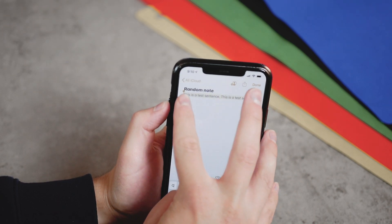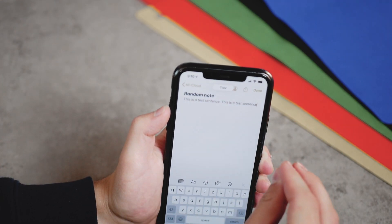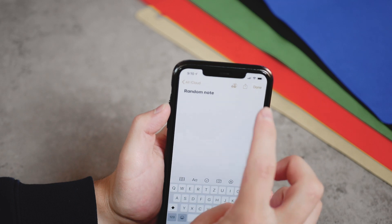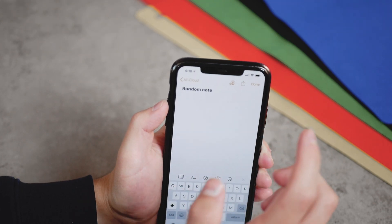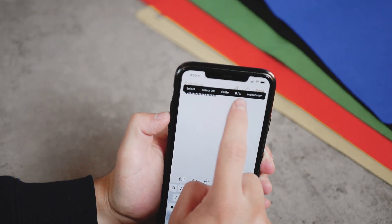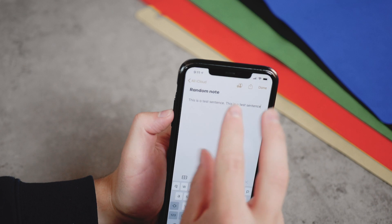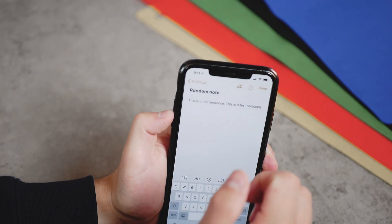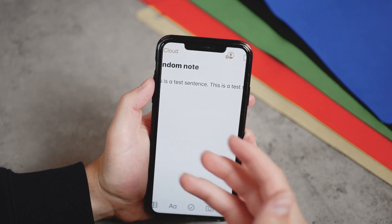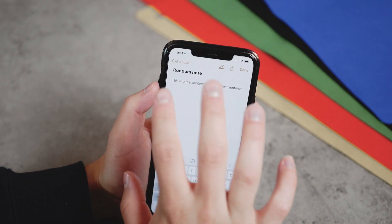Now one more thing — if I select the text again and pinch with three fingers twice in a row, you can see the text has disappeared. It didn't disappear because we removed it — it's been cut out of the note. Now you can click paste and it'll be pasted right there. So not only copy: if you pinch with three fingers twice, you actually cut the text. If you pinch a lot, you may accidentally trigger the zoom feature if you have that turned on.